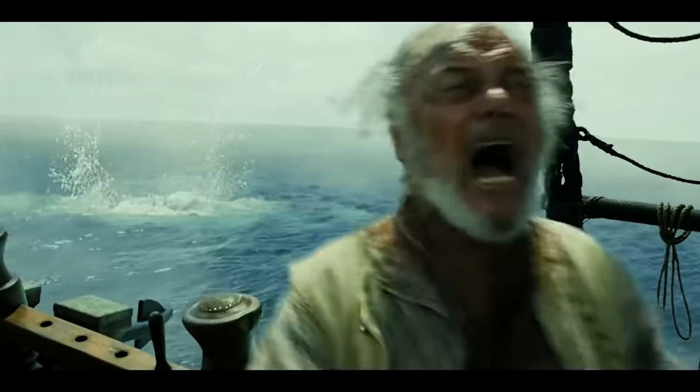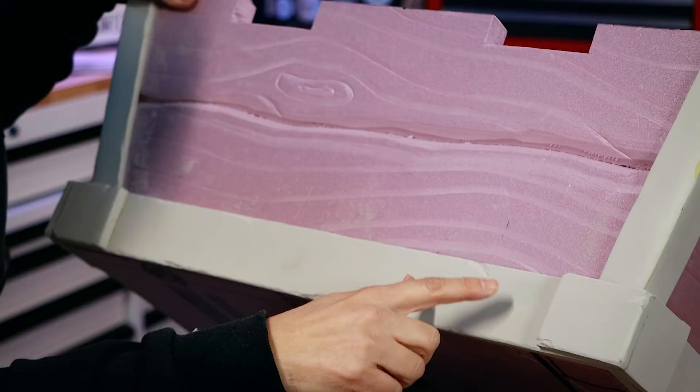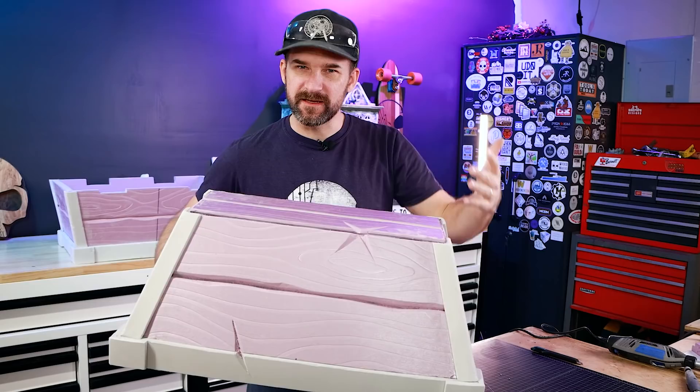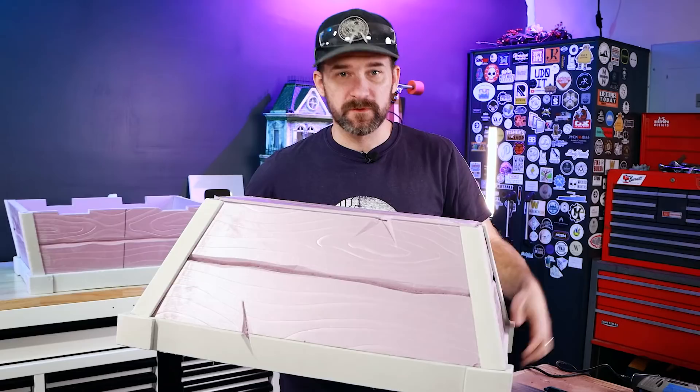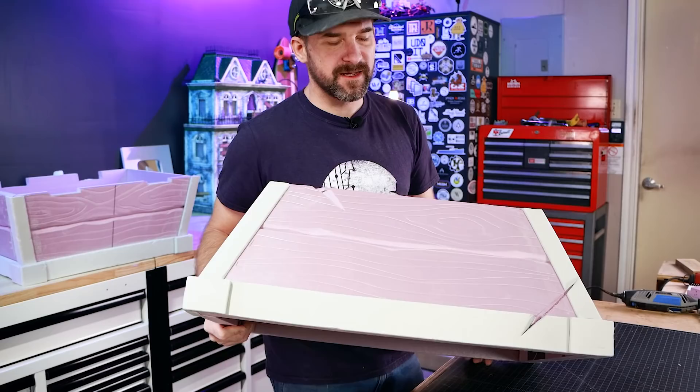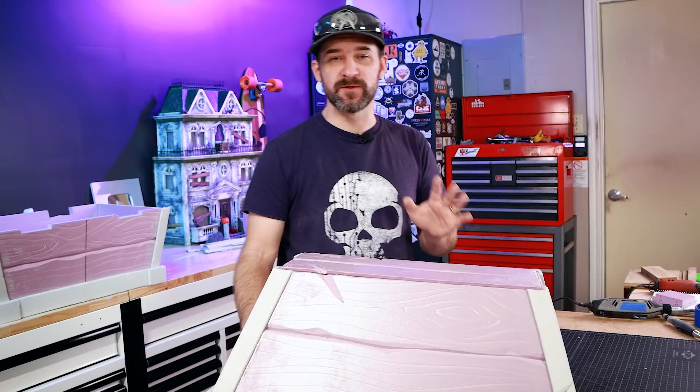The foam cuts like butter so you just need a light touch — make little divots and round over the edges to add fun battle scars. Just like a scar on your body tells a story, you want marks like this to make the piece feel like it's been in the world. It's kind of nerve-wracking taking a knife to this after all the work, but it adds a lot of character and is a super important element.